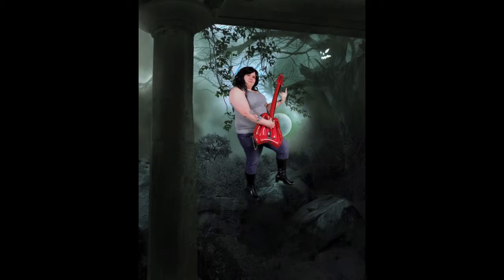Then I went to Walmart and bought the tank top for $5 and the pants for $15. The boots were at a second-hand store for $5. For the makeup I used eyeliner, eyeshadow, and mascara and spent about $5 after coupons. My total cost for this cosplay was $37.